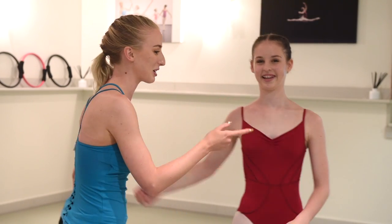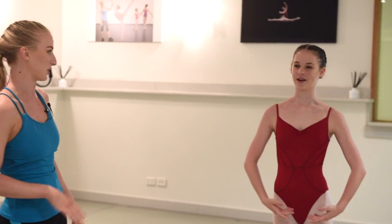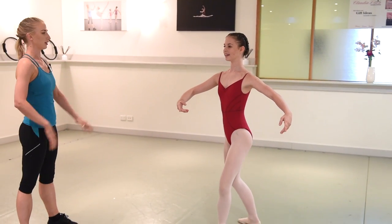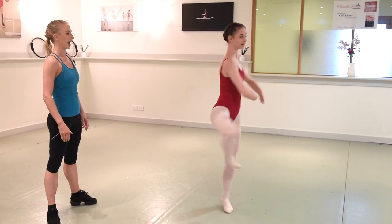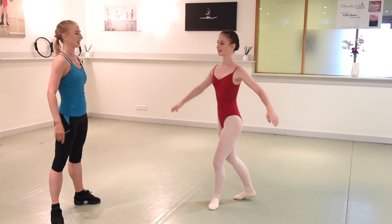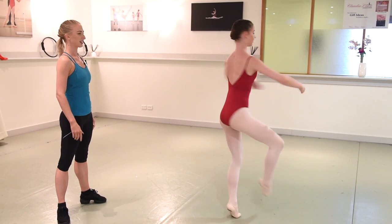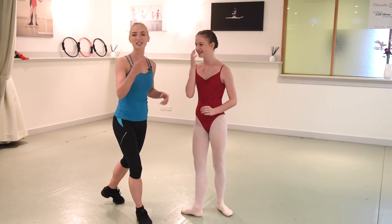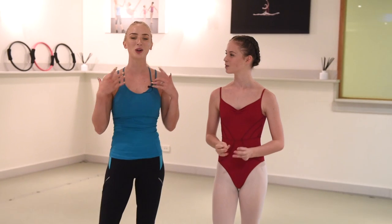So Erin, do you want to show me an en dehors turn finishing in attitude? Just as best as you can - we haven't done any tips on it yet, so let's go. And now do one in arabesque. That's good. So that's the before, and then I'm going to give her lots of pointers now on how to make them perfect.